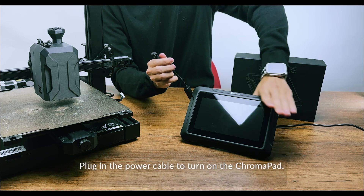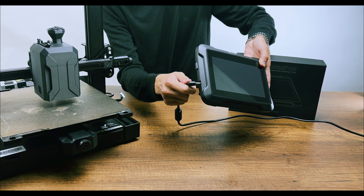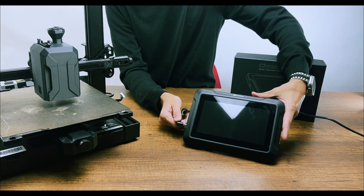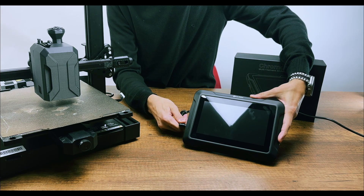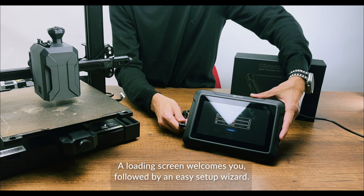Plug in the power cable to turn on the Chromapad. A loading screen welcomes you, followed by an easy setup wizard.